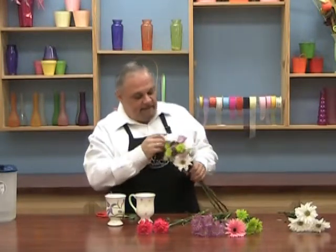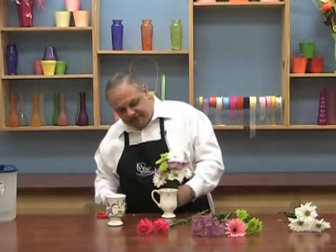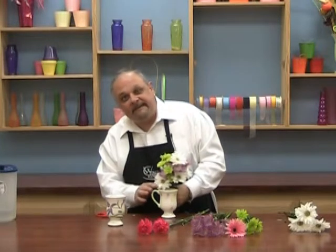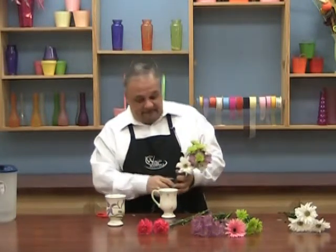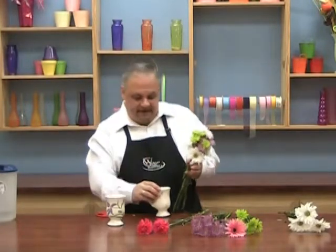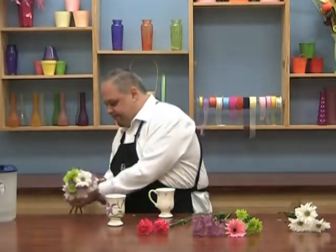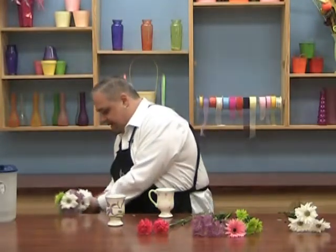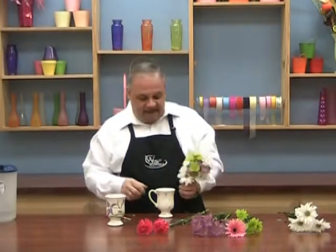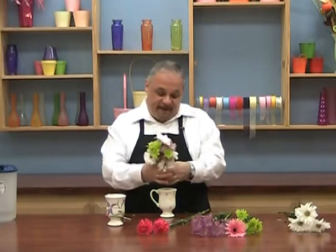Now let's take our cup and measure. I want my lowest daisy to land right on the rim of the cup, so by holding it up next to the cup I can tell where I need to cut. Always leave them a little longer first because you can't put that stem back on, but you can make another snip. I'm cutting it while holding it tight, and that should be just about perfect.